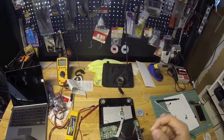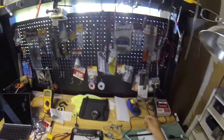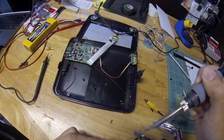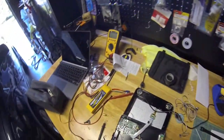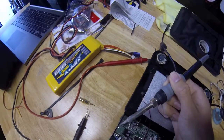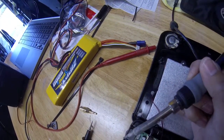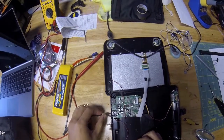Ground and video signal. I'm going to pre-tin my wires. There's ground, there's ground, ground and there's my video signal. That's pretty sturdy. I'm going to figure out a way to route this cable out nicely.